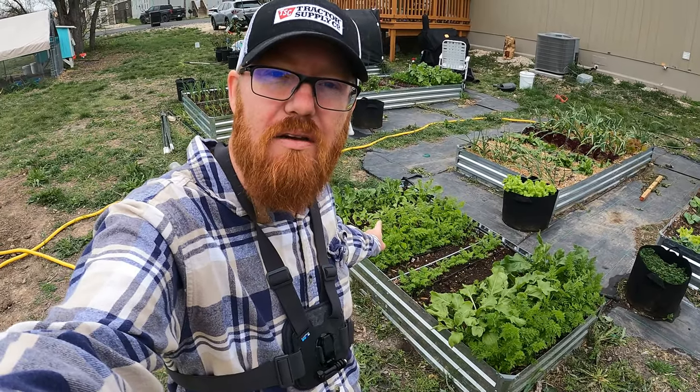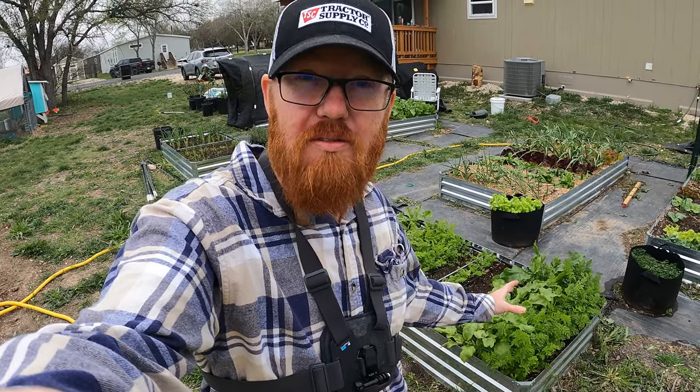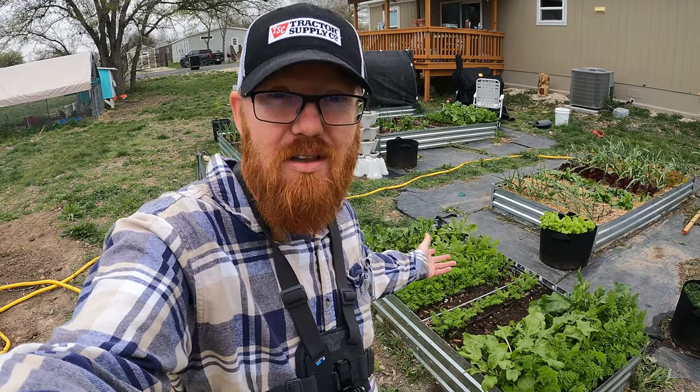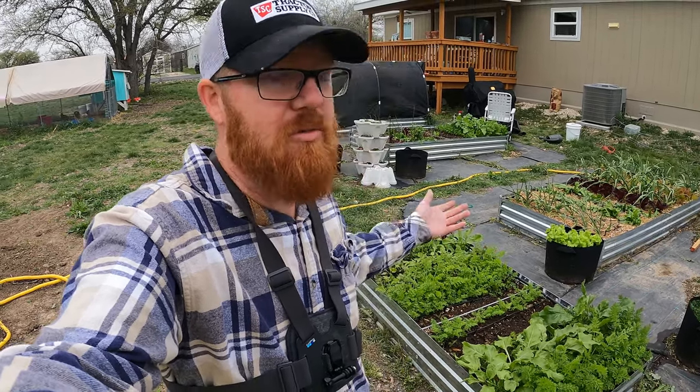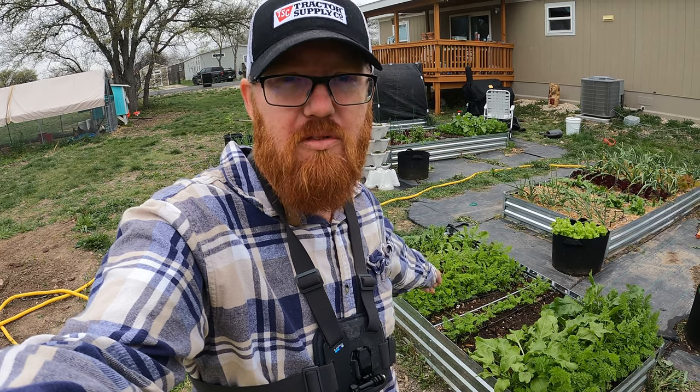I've got some turnips in the back here. It's a little early — they're not as big as I wanted them to be, but they are encroaching on some of the other plants because I planted this all way too close. Also, I've got a little bolting going on. It's been like 90 degrees most of the days, and this fluctuation back and forth is really stressful for these plants and it sends them to bolt.